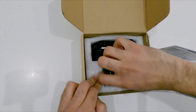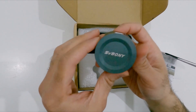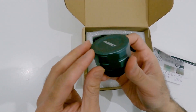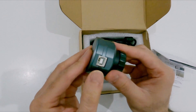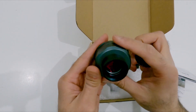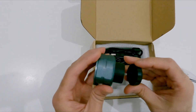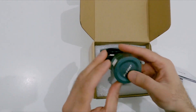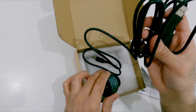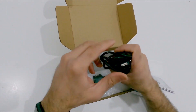This is the camera — very good camera, metal. This is the USB to connect it to your computer, and this is the wire for USB to connect to the computer. Stay tuned to try this camera, I hope you enjoy.